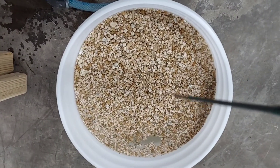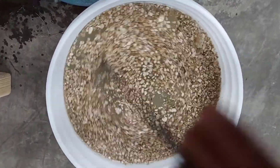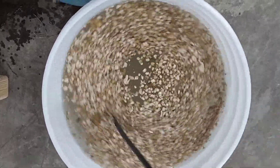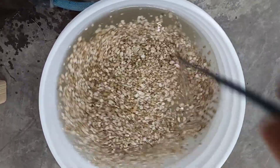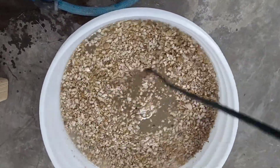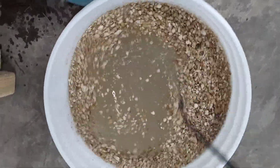Once you have the bucket full, I like to use bamboo stakes — we have them around just to prop up plants. I'll leave this in here for 30 minutes and stir it about three different times over that period. Stir it, let it sit for 10, stir it, let it sit for 10, stir it, and then we go from there.